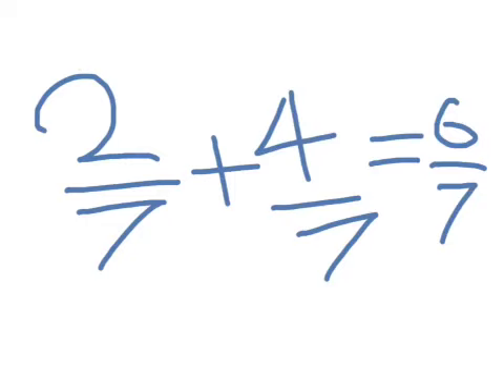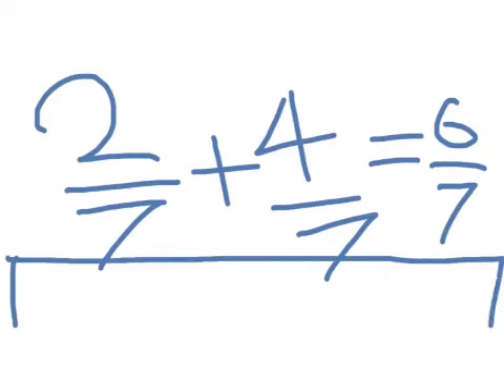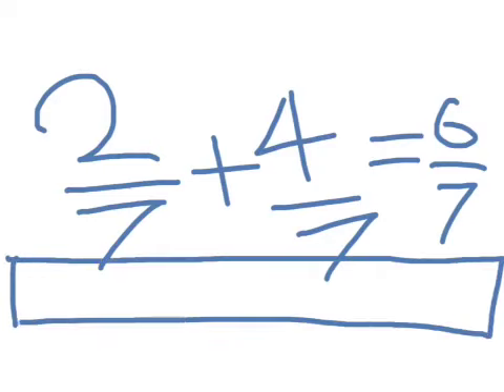Another way to know is doing this. What you do is make 5 lines, and then you get the answer.